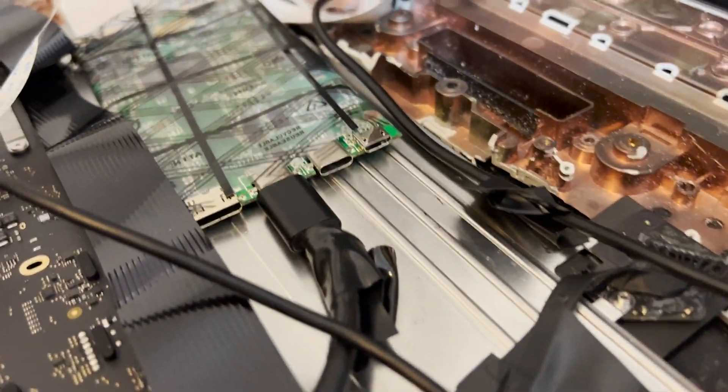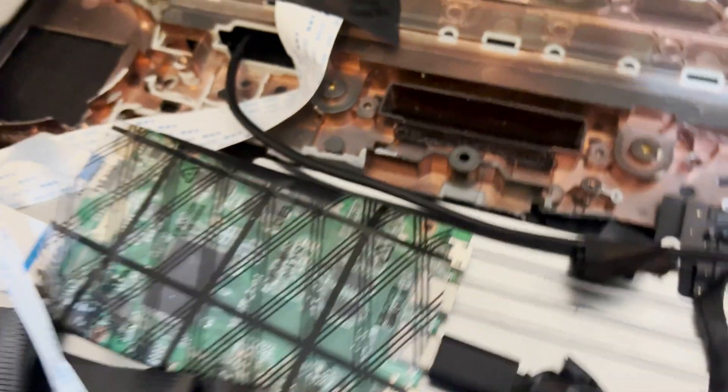One interesting feature of this display controller is a secondary mini HDMI input. I can route a mini HDMI to HDMI female adapter out through the side of the laptop, which would let me use this as an external display. It's a weird feature but kind of interesting — it could even solve the problem of iMac displays going to waste when the internals fail, even if I don't love the current display quality.